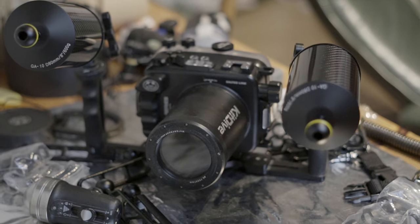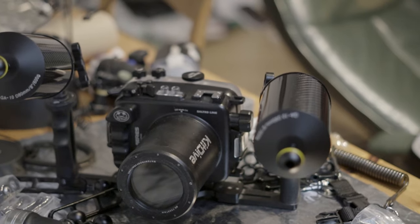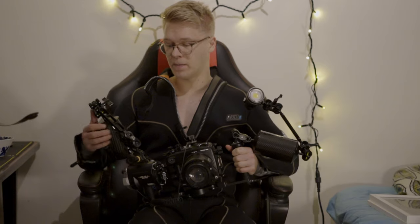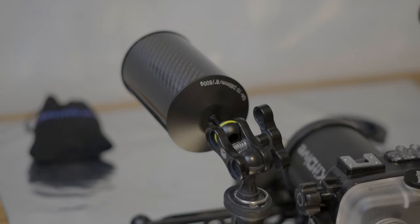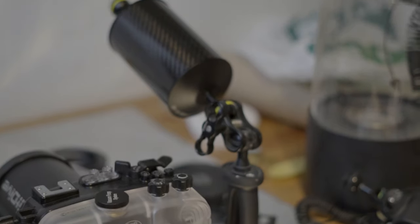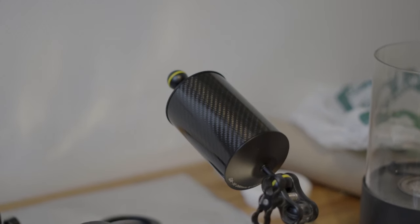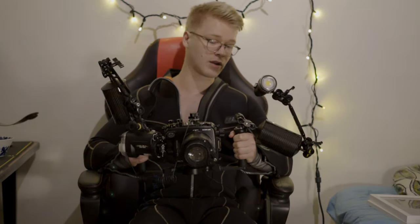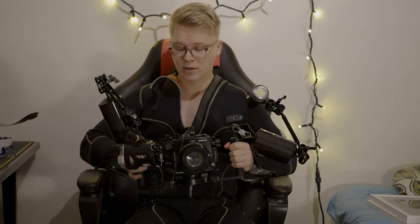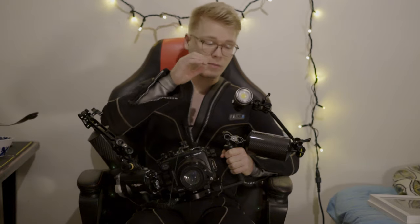Today I'm going to talk about my dive rig. The two arms on the sides are carbon fiber floaters with an upward floating power of 600 grams each. That will help me balance the rig underwater because it's super heavy and hard to maneuver — that's a new addition I'm very happy about.